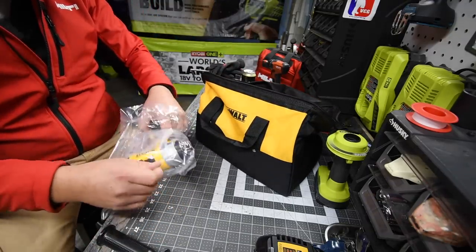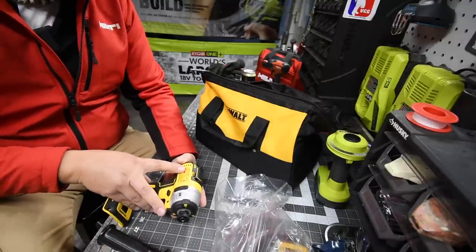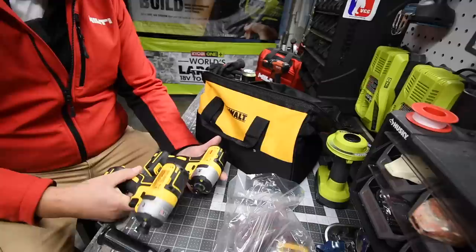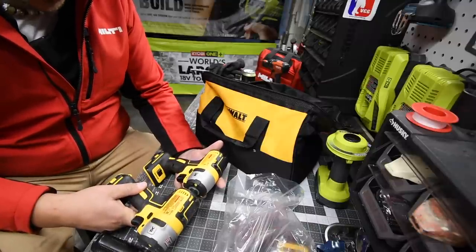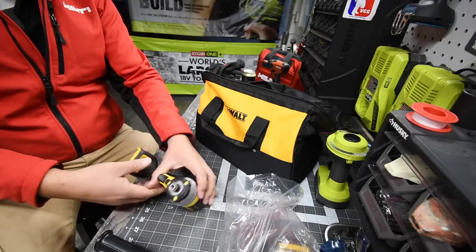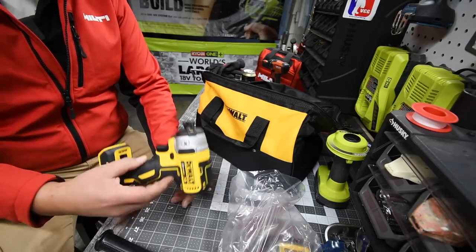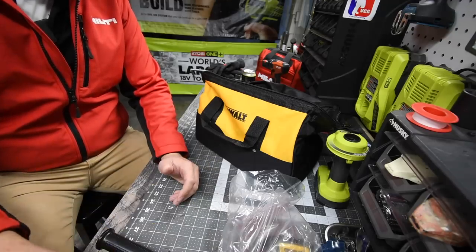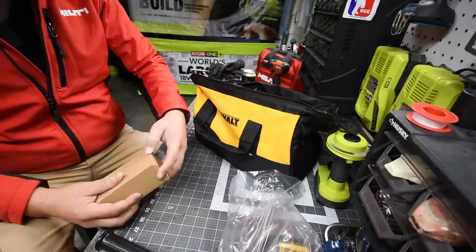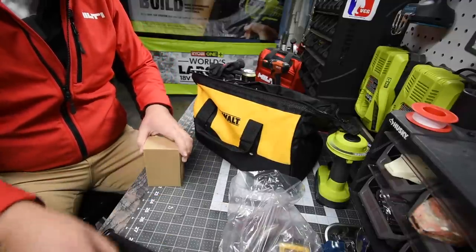It also comes with a second belt clip and the standard DCF887 impact driver, which is literally exactly like the previous ones I have. I've done a lot of videos on this — it's the exact same tool. They should have included an upgraded version of the impact driver. I'm very disappointed about that.